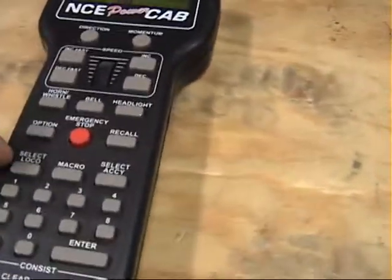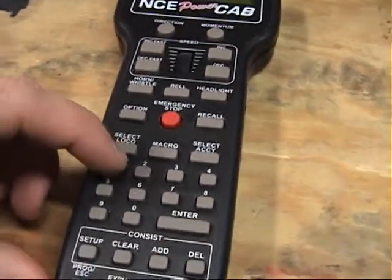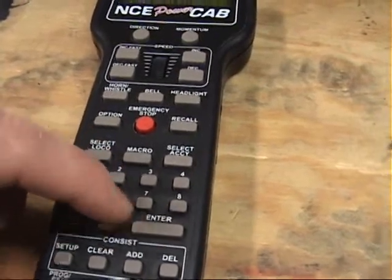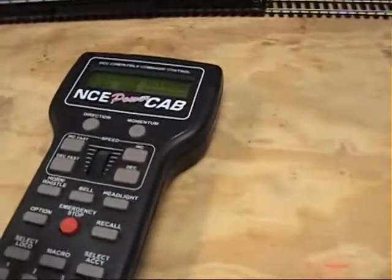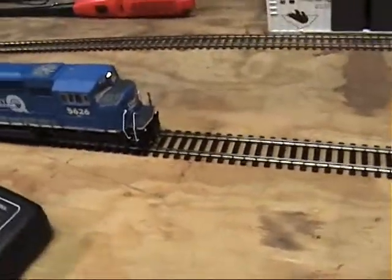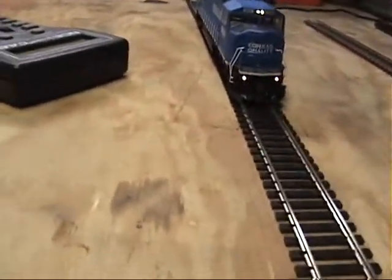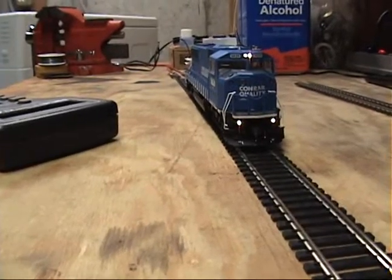So we go to select loco, and that's 5626. And then we want to turn the headlights on — that's F0. And notice this has ditch lights on it. Let me get the camera right down track side here.